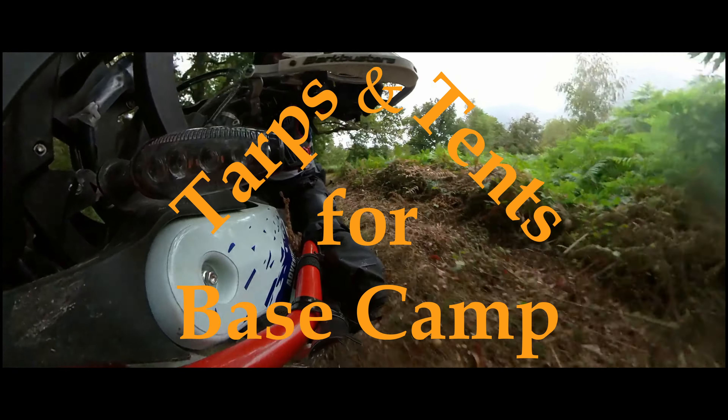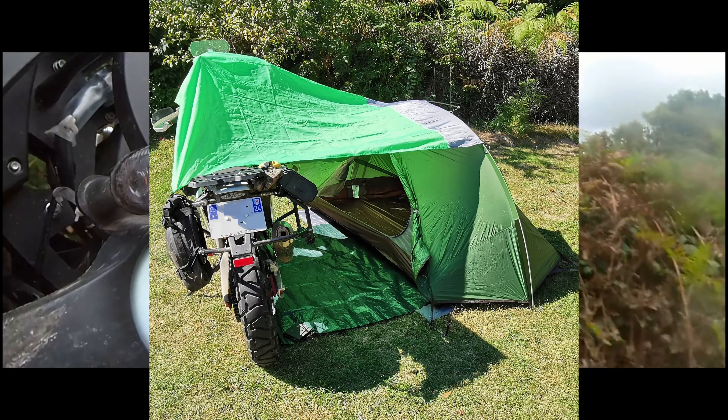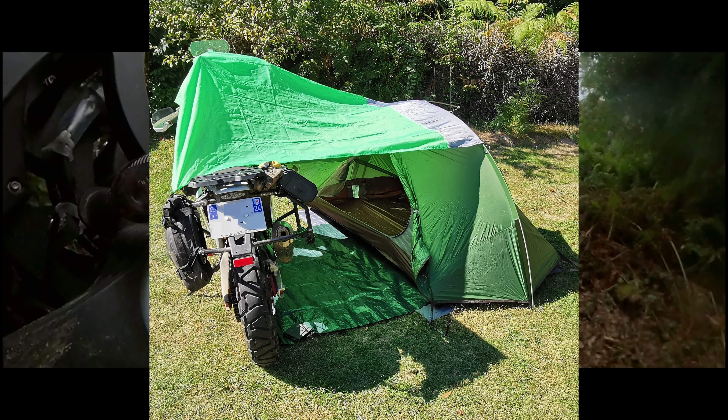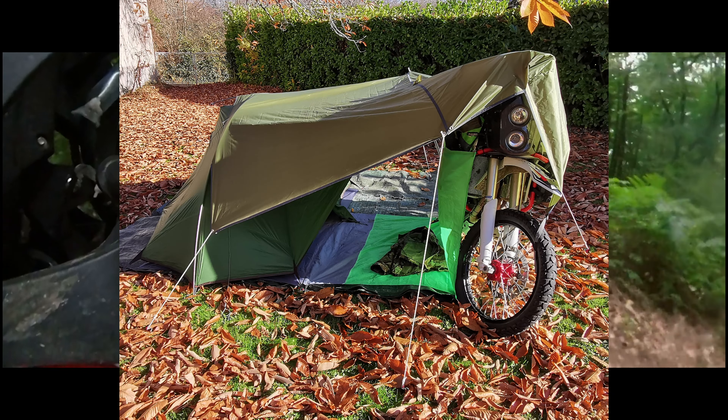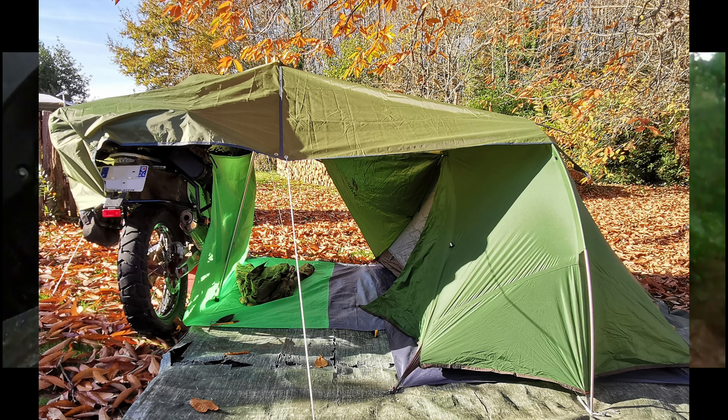I have long wanted a tarp that joins bike and tent, acting as a cover for my PR7 and a foyer for my tents. Finding a lightweight tarp in the size required proved impossible, so I designed and fabricated my tarp by joining two smaller ones.